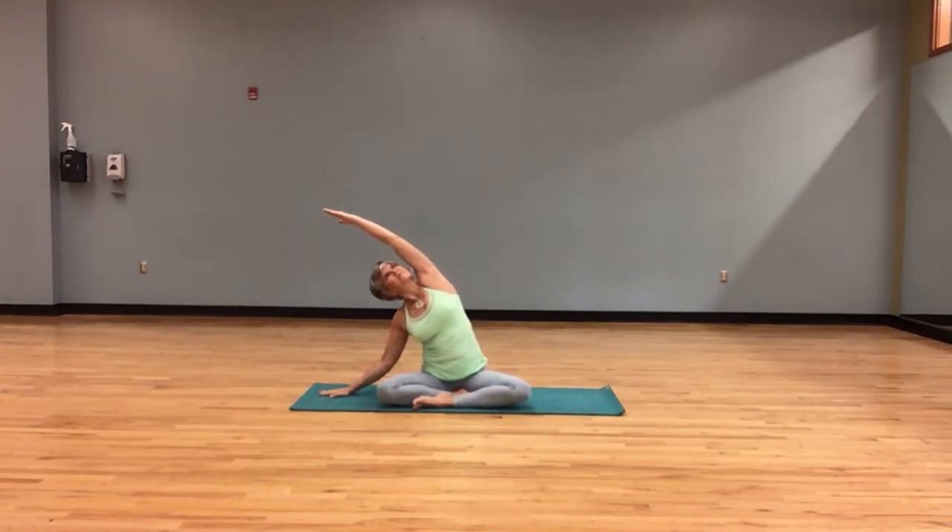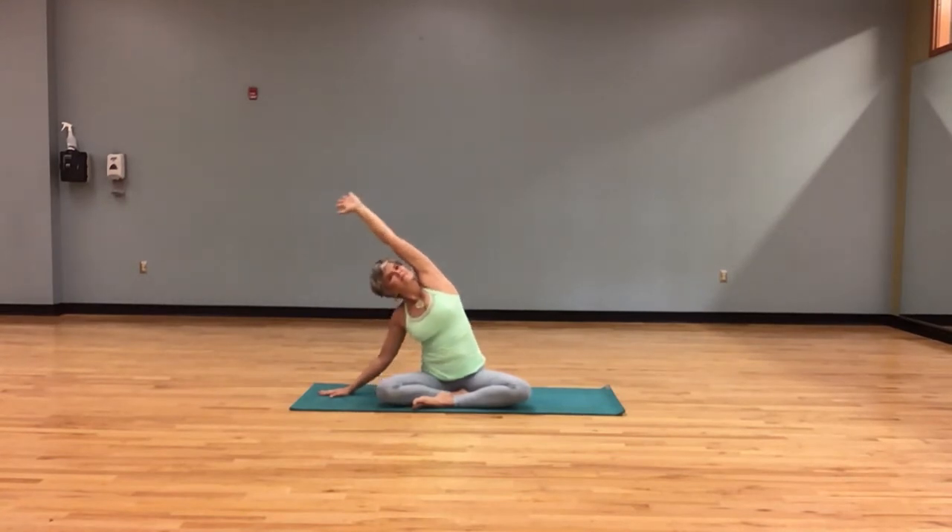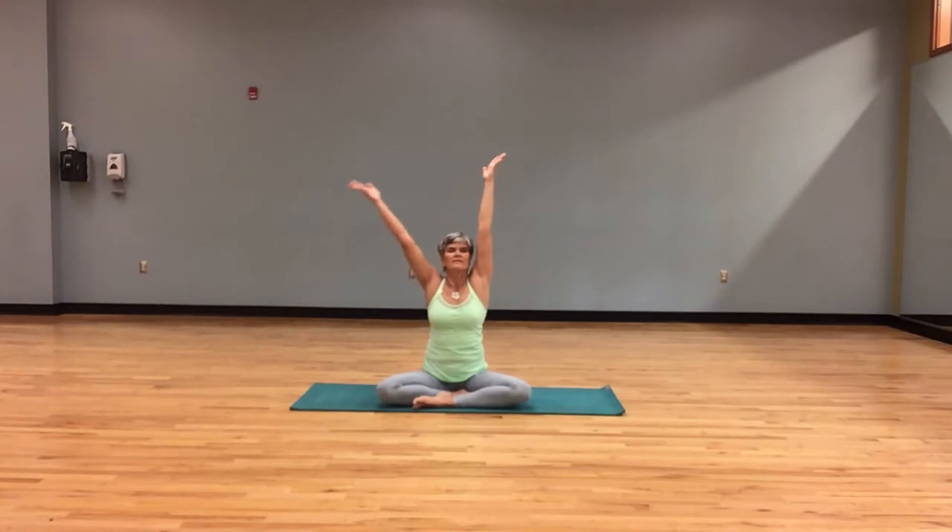Opening the side even more, making sure to continue to breathe. Breathing in, right arm up, both arms high, exhale, hands to heart.